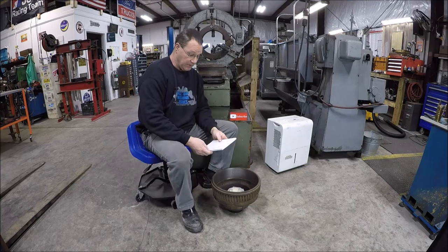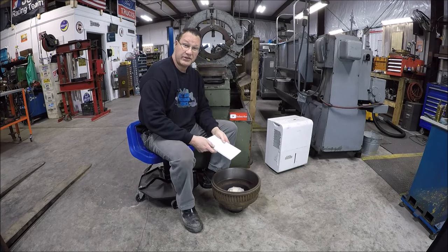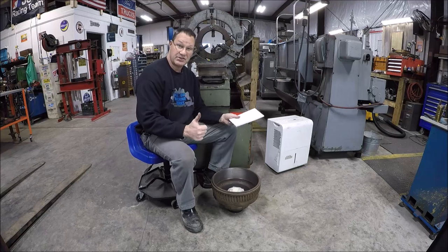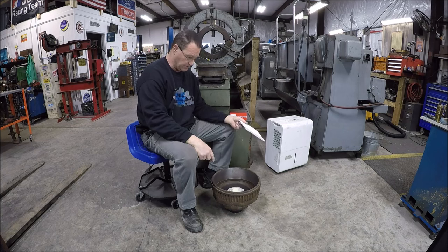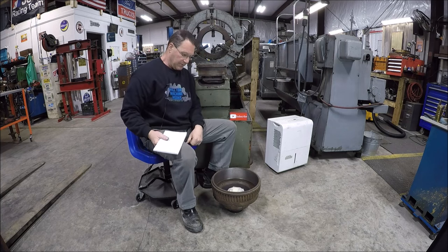All righty, so we are at 12 inches, 289 thousandths. We're still good — still well within the allowable limit here. Happy with that.